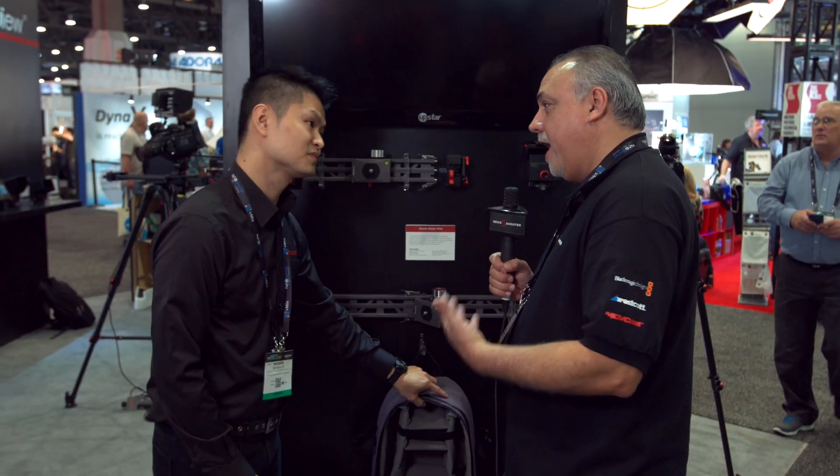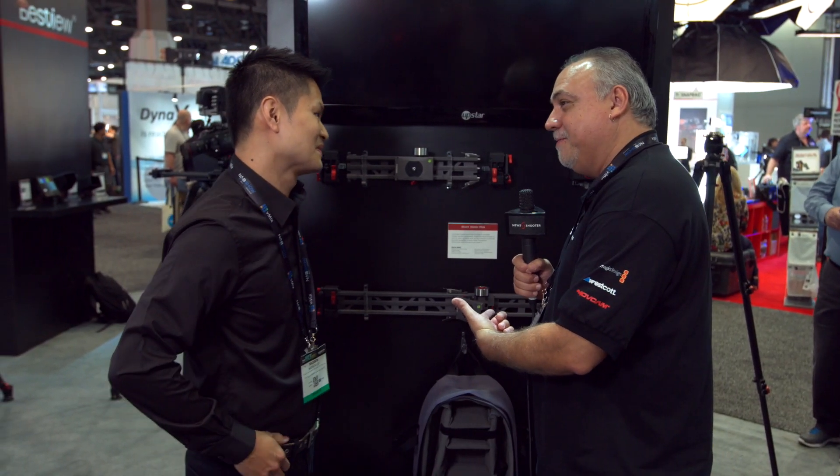There's also a new head that works well with this system — it's called the Komodo K5. It's a fluid head. Maybe we should take a look at that.